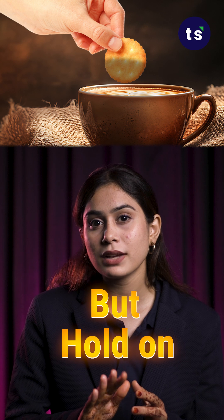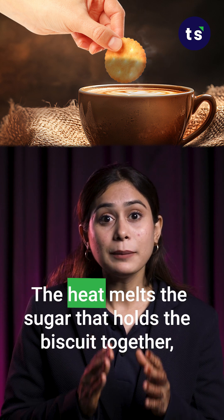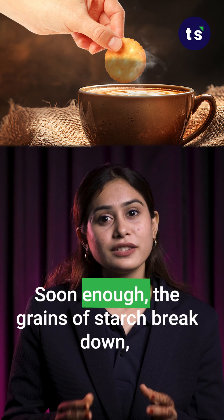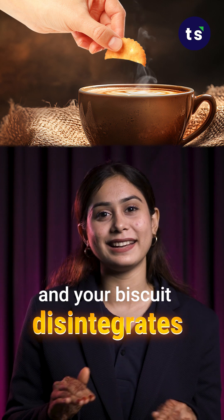But hold on, there is a catch — the coffee is hot. The heat melts the sugar that holds the biscuit together, loosening the structure. Soon enough, the grains of starch break down and your biscuit disintegrates.